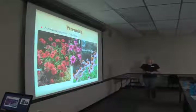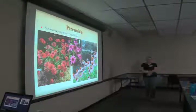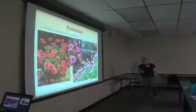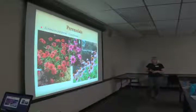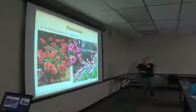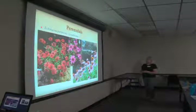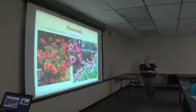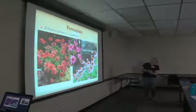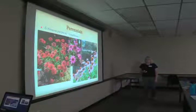Echinacea purpurea, coneflower — there's been a lot of hybridizing in the Echinacea world and this is probably the original recipe color. The bees and butterflies love them, and when the seeds ripen the goldfinches come — sometimes the goldfinches can't wait and eat the petals off. The new cultivars come in more colors and some shorter, more intense varieties. There are lots of varieties now including some in the Cherokee series.